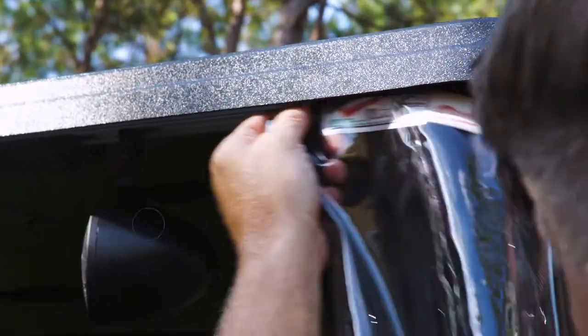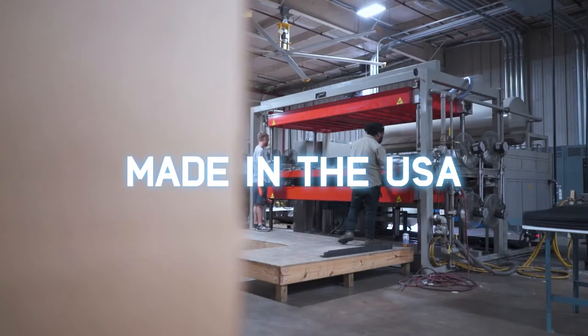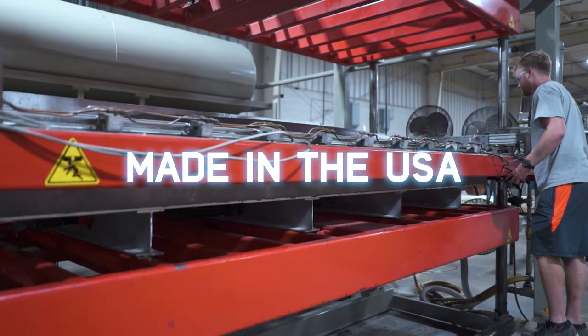We also offer cart-specific red dot enclosures specially designed for this canopy. Our new 84-inch top is proudly made in the USA.